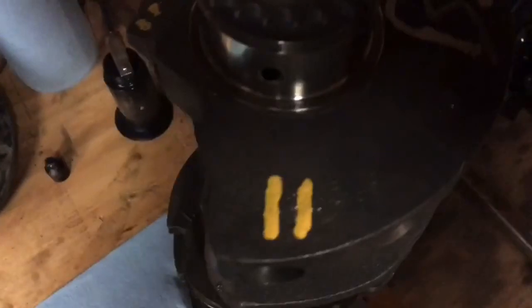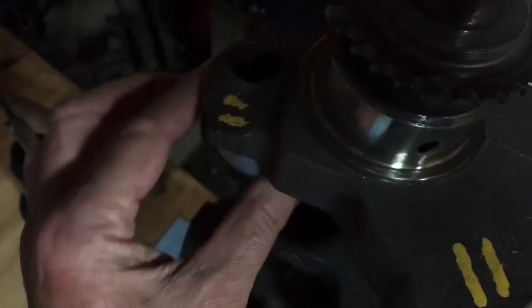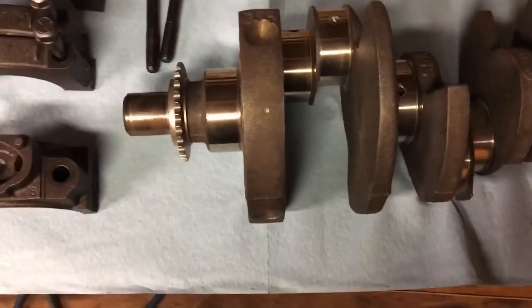That mark right there is for the mains — the main bearing journals have been turned down 20 thousandths. And these two marks mean that the rod journals have also been turned down 20 thousandths. This crank has been saved by machining because it had spun two bearings — both a rod bearing and a main bearing — and messed it up. But it's been repaired.